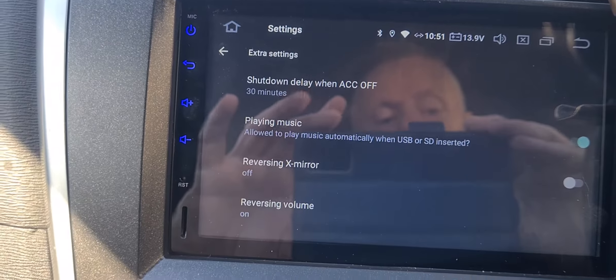I saw a few videos that said you go into Settings, then Car, then Factory Settings. You put in the passcode which is 1-2-6, done.